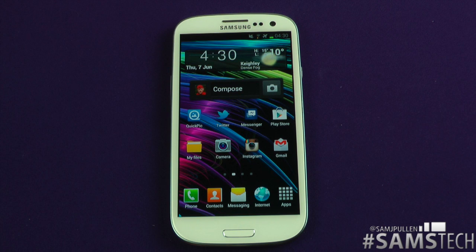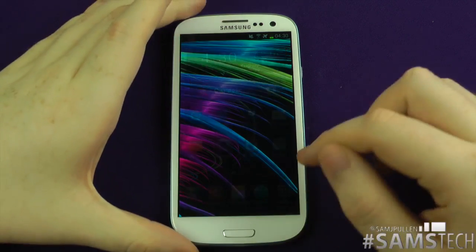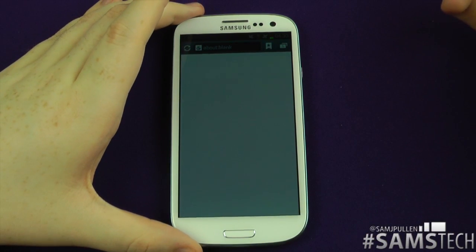Hey everybody, Sam back once again. It's now time to do a video that a lot of people have been asking for — to show you how smooth the web browsing experience is on the Samsung Galaxy S3. So let's jump into the web browser; we're going to use the stock browser.